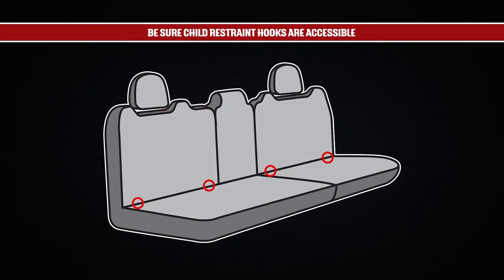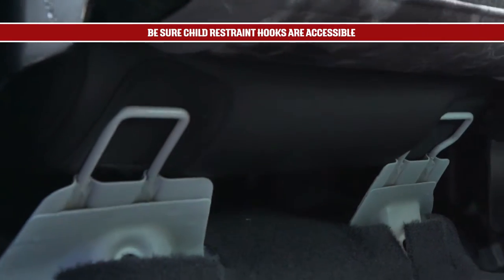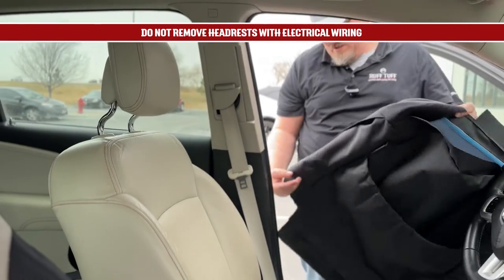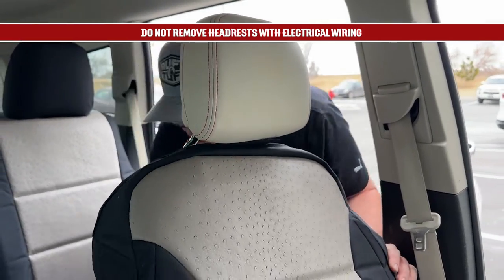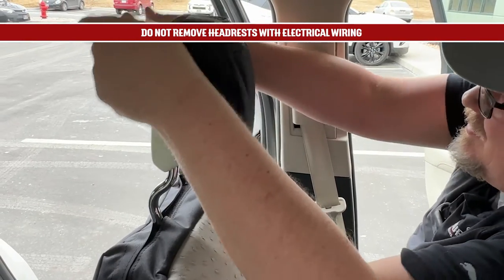Our custom seat covers also leave child restraint hooks accessible through a slot or opening in the seat cover. Be sure they're all accessible after you've installed the seat cover. If you have active or DVD headrests with electrical wiring inside the headrest post, do not remove the headrest to install your custom seat covers. They are designed to be installed with the headrest still attached.